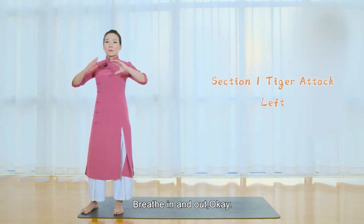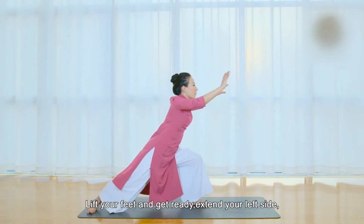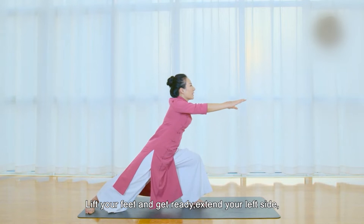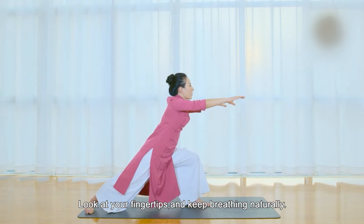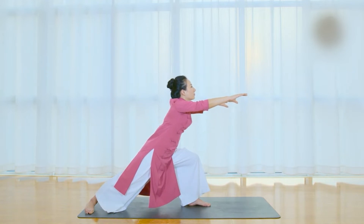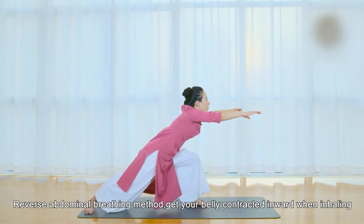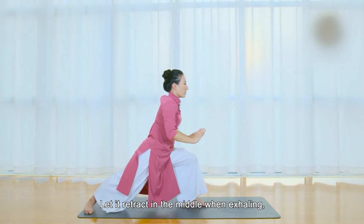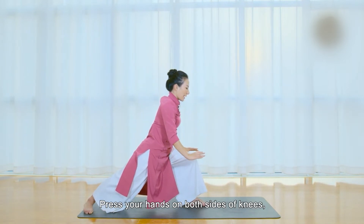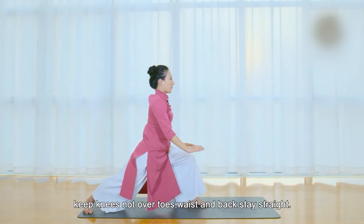Breathe in and out. Lift your feet and get ready. Extend your left side. Look at your fingertips and keep breathing naturally. Let's emphasize the breathing method again: reverse abdominal breathing. Get your belly contracted inward when exhaling, and let it retract to the middle when exhaling. Press your hands on both sides of knees, keep knees not over toes. Waist and back stay straight.